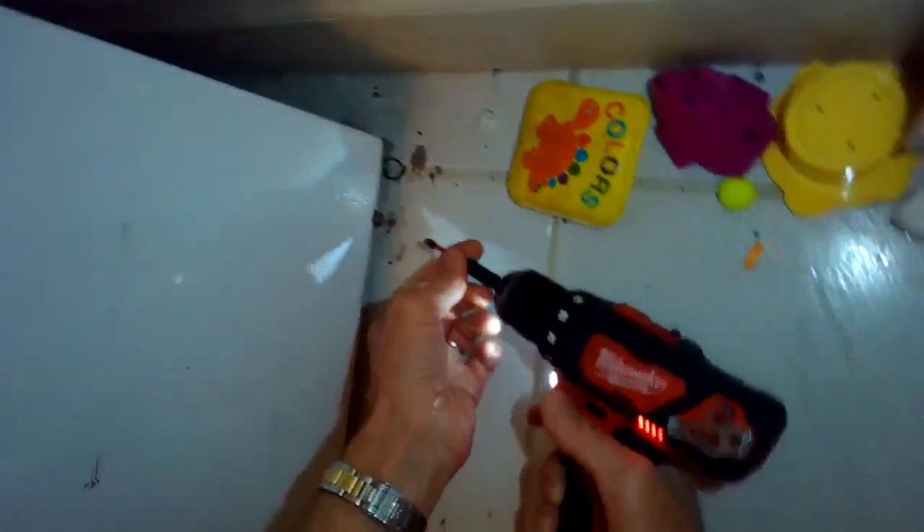Sometimes these screws are a little bit corroded so just take your time. Get both of those off and then pull down to remove the panel.